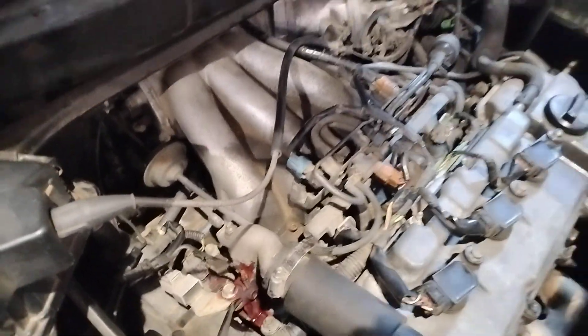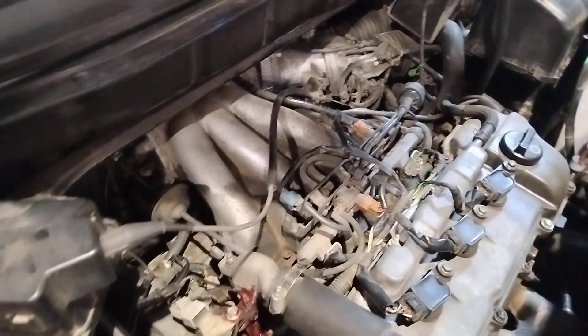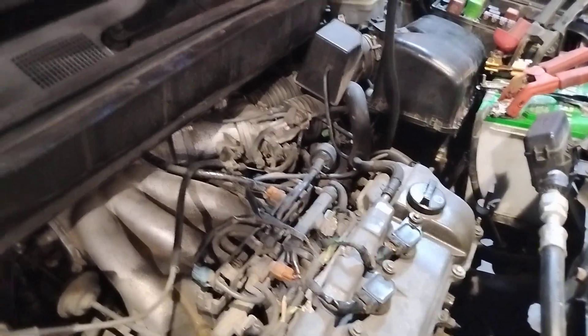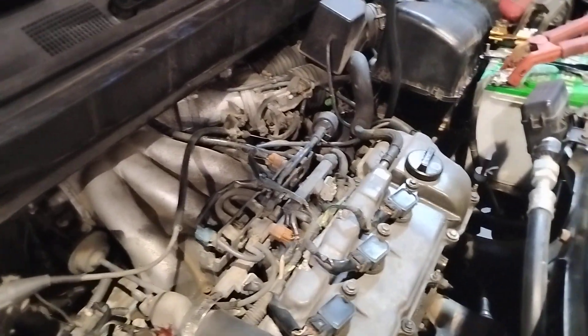As you can see on the rear valve cover — that's when I bought the car, that was what was wrong with it. I didn't want to take it all the way apart to get to that injector.